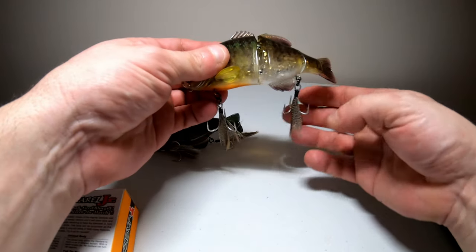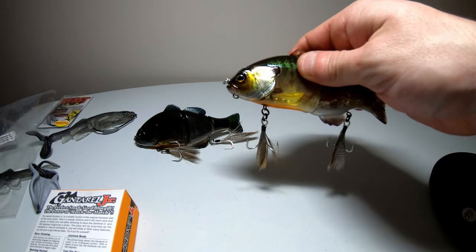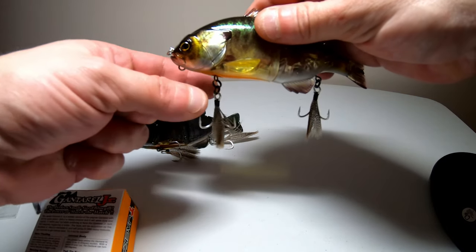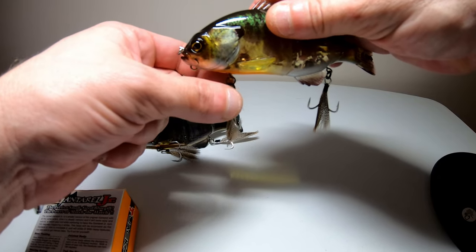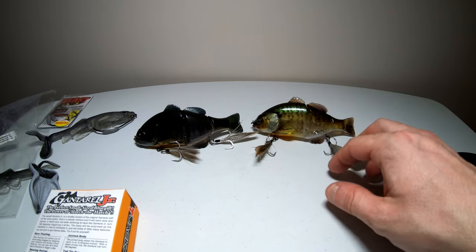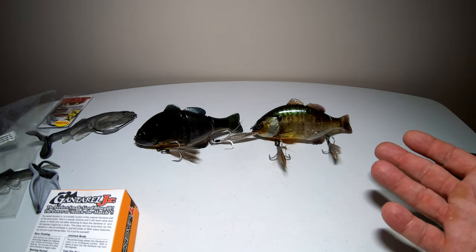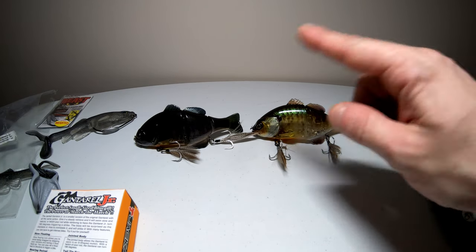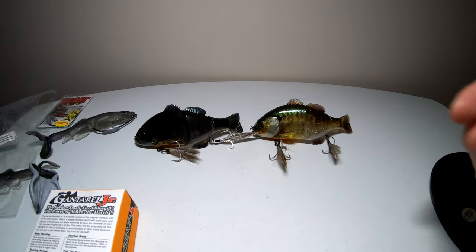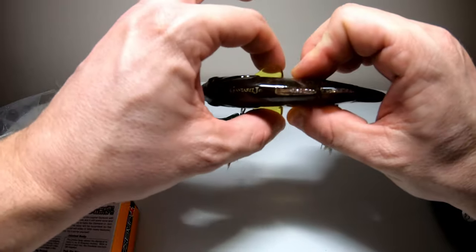These have swivels on everything — from the hooks to where you tie your line on. That avoids line twists on the retrieve, and on the hooks it prevents fish from getting extra leverage to throw the hook, so the swivel should help you land more fish. I thought that was pretty cool. Another feature is the feathered treble hooks it comes with — those are pretty neat, I've never used those before. I'll probably change them out on one to regular hooks and leave the feathered on the other one to compare the difference.